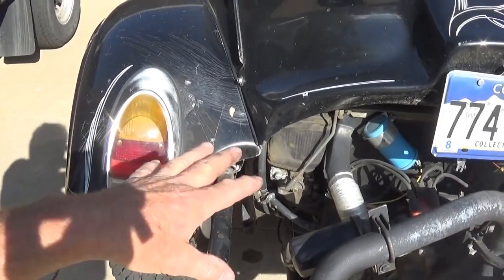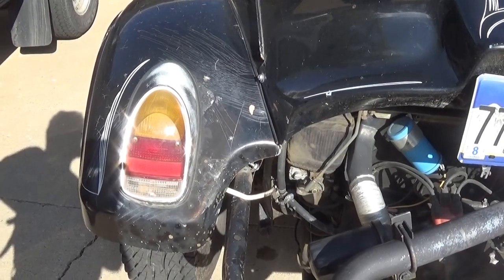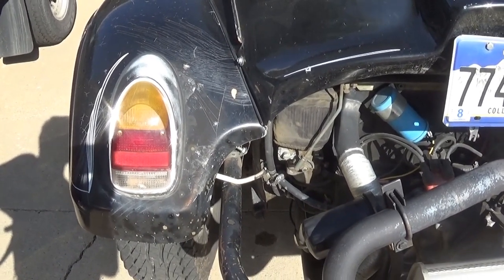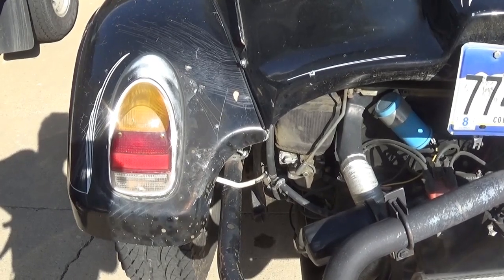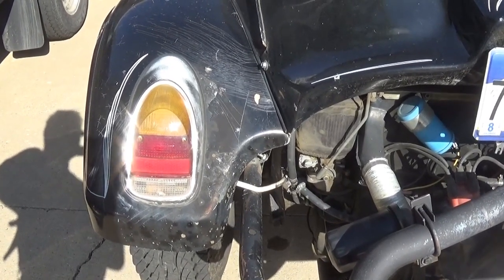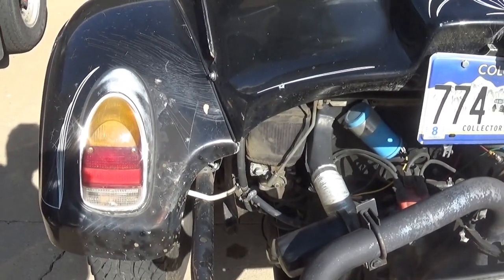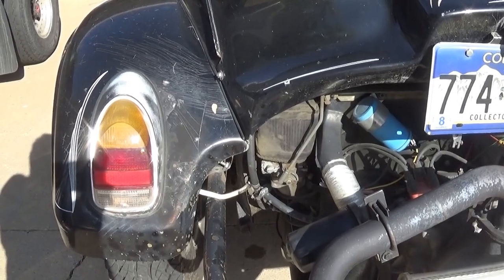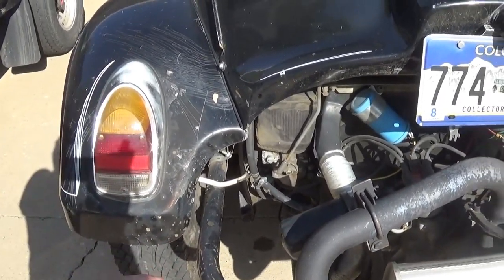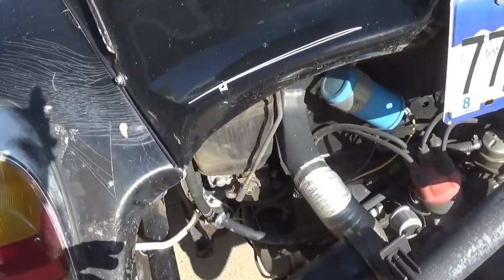It did start and run, and I got some gas dripping out of it, so I ordered rebuild kits for the Kadron carburetors, rebuilt them, put them in, and couldn't get it to idle down and run smooth. I checked the fuel pressure and it was ridiculously high, so I put in a fuel regulator and knocked it down to about three pounds, and it smoothed right out. That was one of my particular scenarios.